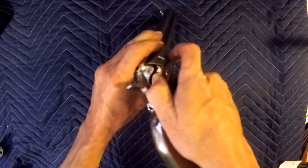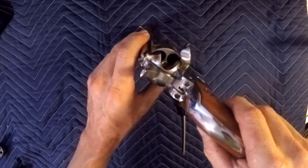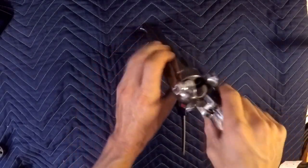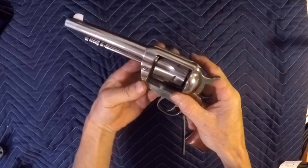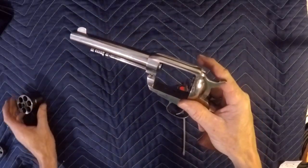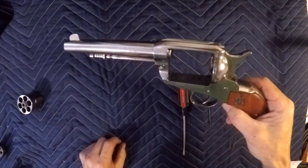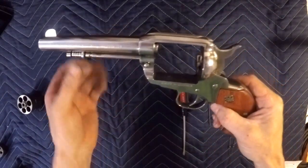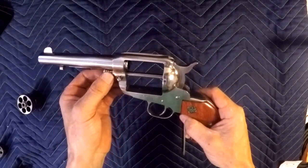First thing we want to do is make sure the gun's unloaded — nothing in the firearm. Then what we want to do is take her apart. We'll start with removing this guy here. What you want to do is slide this guy back in — you'll see why in just a minute.